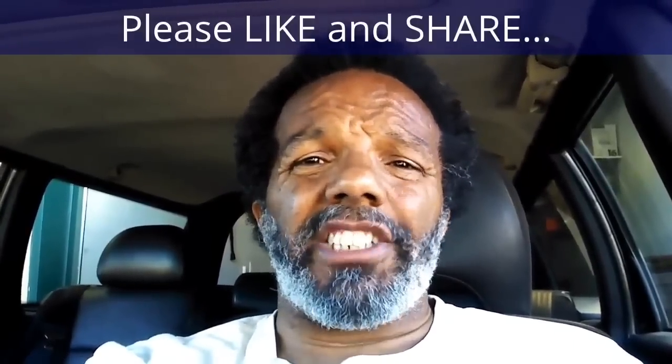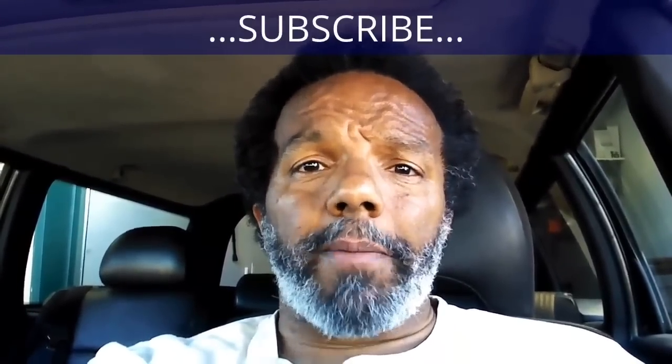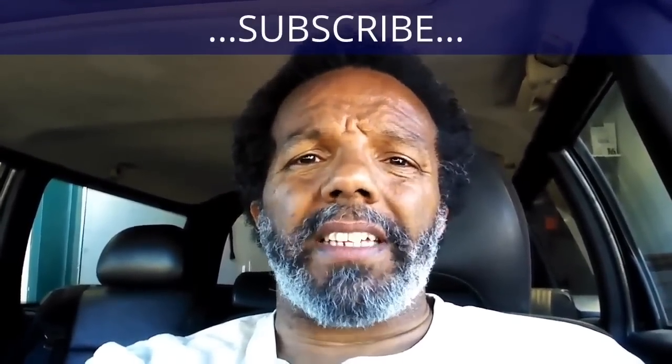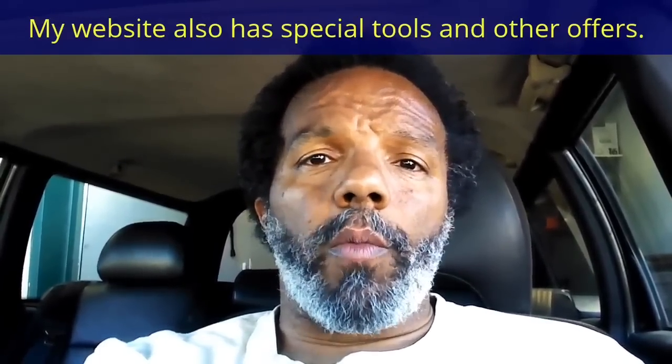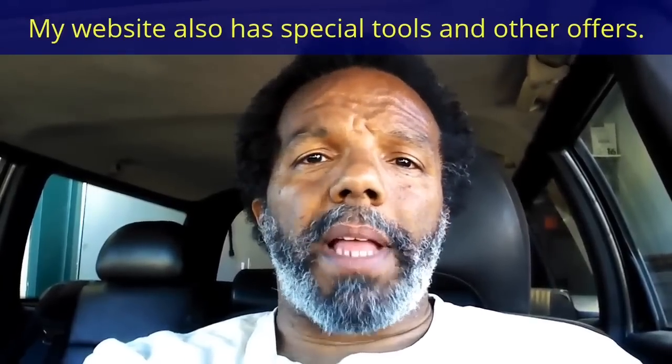If you feel that this information was useful, please like it and share it with your social media friends. You can subscribe to my channel to get notifications of future videos. You can follow me on Twitter, and if you need to contact me directly, please visit my website. If you have any questions, leave them below and someone or myself will reply. Again, thank you very much for watching.